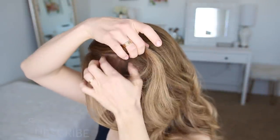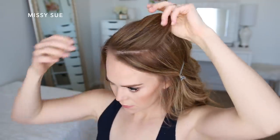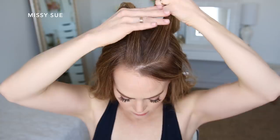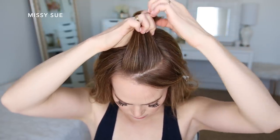For this hairstyle you can part your hair wherever you normally prefer, but to make both braids similar in size it's best to do a part near the middle. I'm also going to leave some hair out around my face. I'm dividing out a section on the left side of the part and doing a dutch braid, splitting the hair into three sections and crossing the side strands under the middle strand.